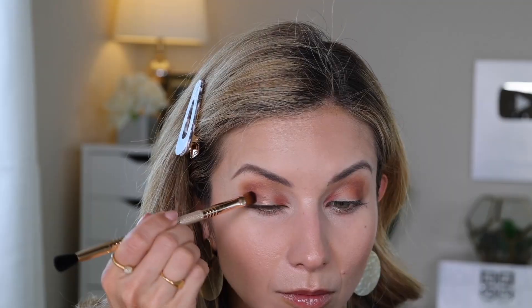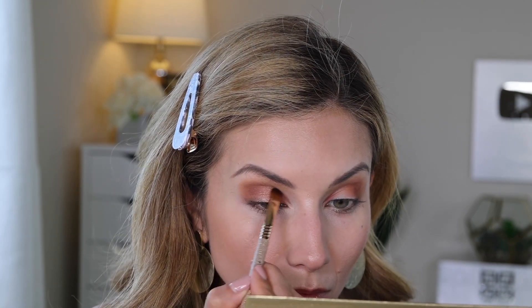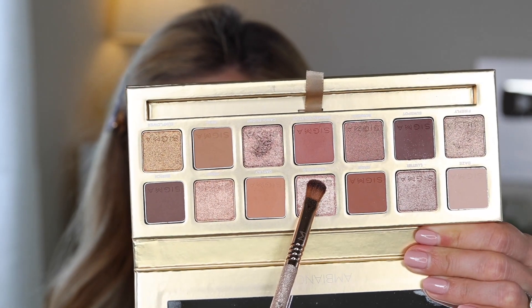Then I'm taking the other side of the brush, loading up the shade Candlelight, and packing that in the center. It's a pinky bronze but it actually goes on a little darker on the skin than it looks in the palette — more bronze with a pink tone rather than the shimmery pink I expected. I'm going to lighten that a bit by grabbing the shade Marigold, which is quite a bit lighter, and popping it directly on top to brighten it. I wanted more separation — dark, bright, light, dark — and Candlelight alone didn't quite achieve that, it all looked blended together.